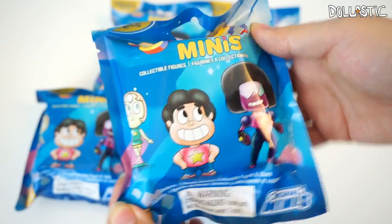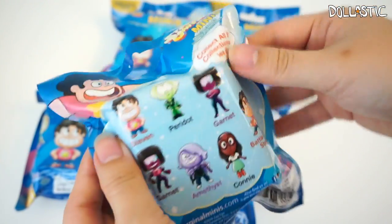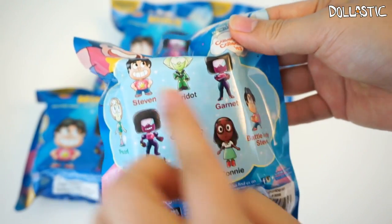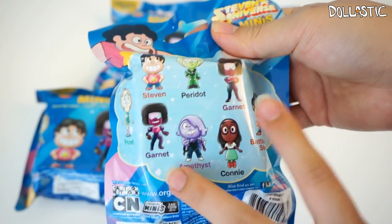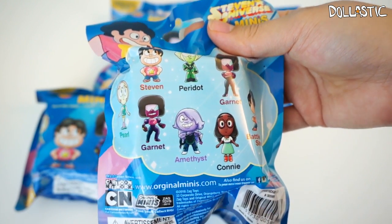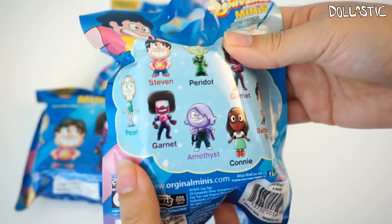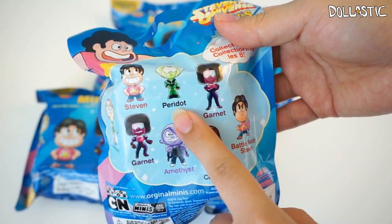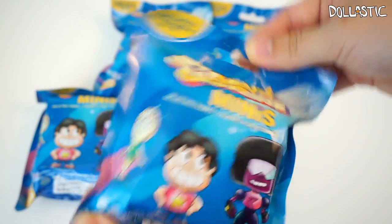Here is how the front of the packaging looks. They did an awesome job with the packaging design and there are eight different figures for you to collect, which you can see on the back. There are two different Stevens — one is regular Steven and the other one is battle ready. There is Peridot, two different versions of Garnet, which I was a little puzzled by. I think I would have liked it more if they had just one Garnet and one other character. But anyway, there's also Pearl, Amethyst, and Connie. Without further ado, let's open these bags up and see which figures I got inside.